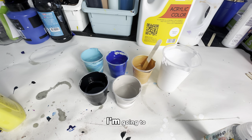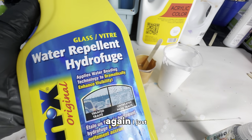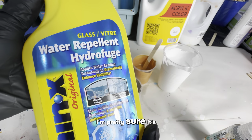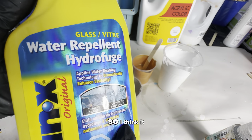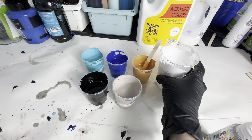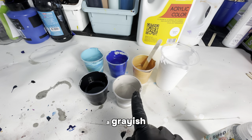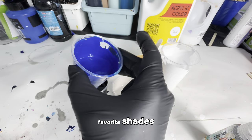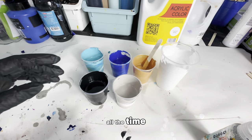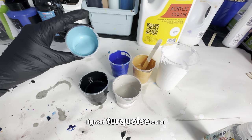Test number one. I'm going to spray the Rain-X over the canvas after I've poured it out. I just got it off Amazon — it's meant for car windows, but it's hydrophobic, so I think it might work to create cells. I have my base layer here: a nice metallic gold, a grayish, a beautiful fallow blue — one of my favorite shades that I use all the time. I have black and a nice lighter turquoise color.